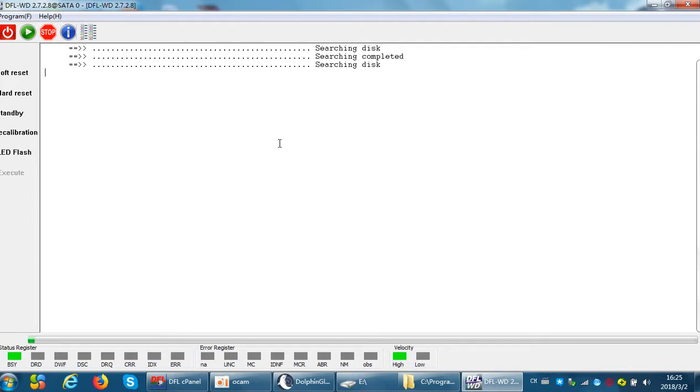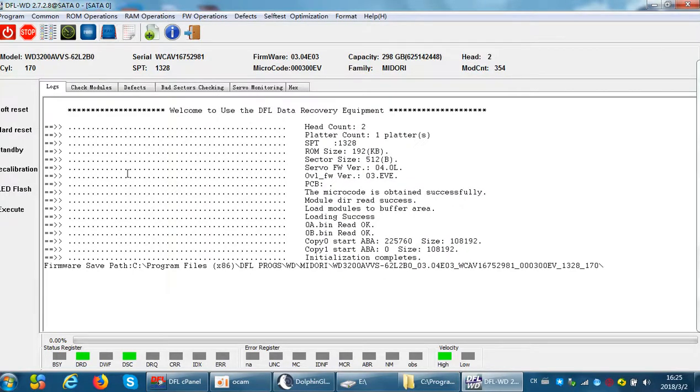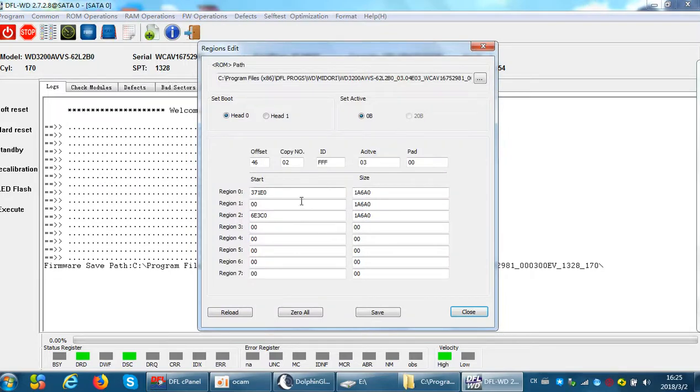Now the hard drive will boot up with the new module 0b. When users enter the program, they will find the drive boots up normally and successfully. If we click the menu again, we can see the regions have been edited — this address is now the starting address of head 1, copy 1.